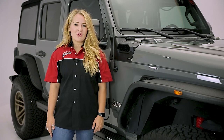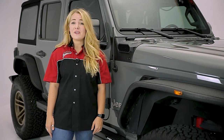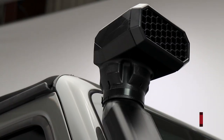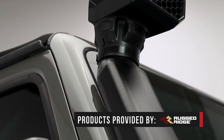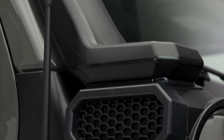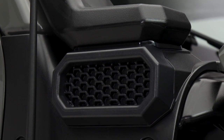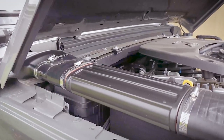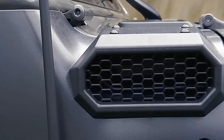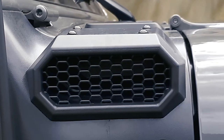Hey guys, it's Abby within the garage, and today we're taking a look at the Amphib low-high snorkel system from Rugged Ridge on this Jeep Wrangler JL. It's easy to see this is not your typical snorkel — it has smooth lines, finished-out details, and most of the components are tucked under the hood rather than bulky and on the side. The Amphib snorkel has been designed to blend with the factory cowl panel, and Rugged Ridge really did a great job of getting this product to match the style of the JL.